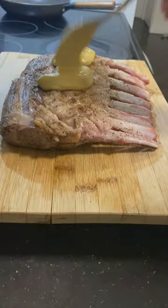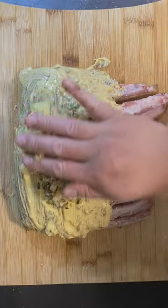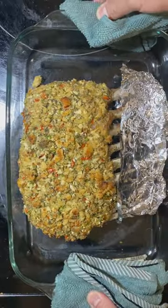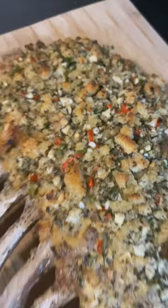The scotch bonnet peppers are optional, unless you want fire. Dijon mustard — layer on top, then gently press the mix onto the lamb. Set oven to 450 and leave for 16 to 19 minutes for a medium rare to medium.